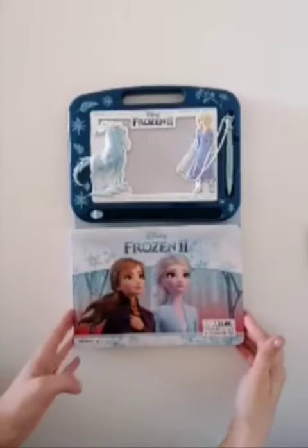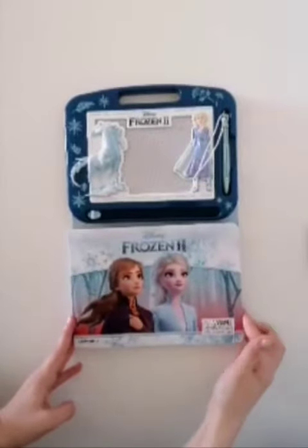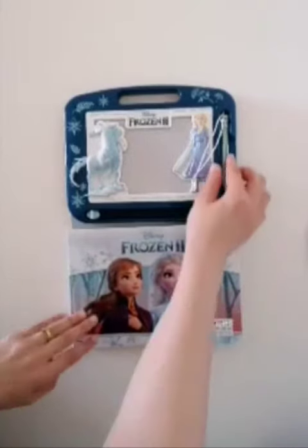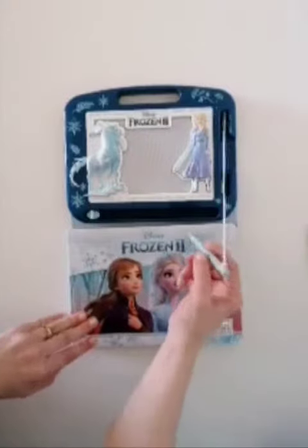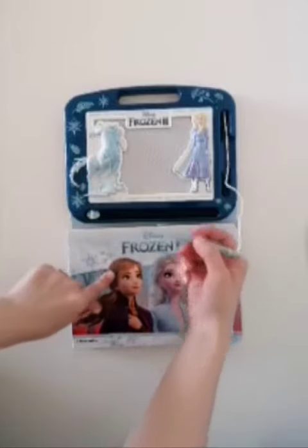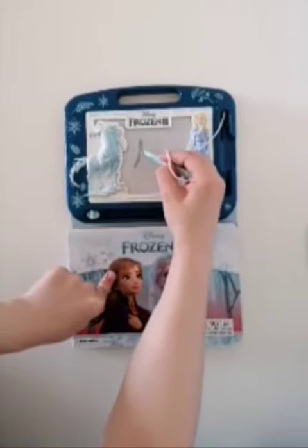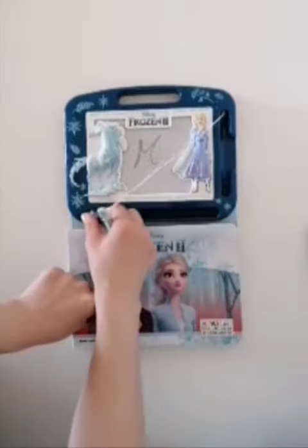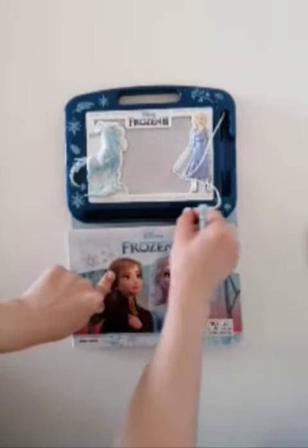Hello everyone, today we have a magnetic board from Frozen 2. I'm gonna show you how it works. On one side you have Elsa and on the other side you have Olaf. You can draw on it and erase it, and you can reuse it again.